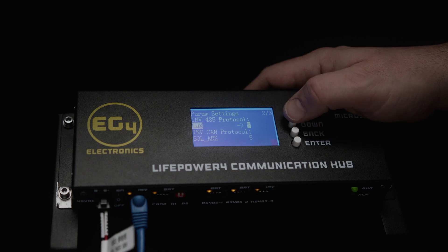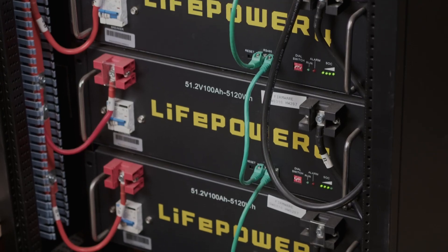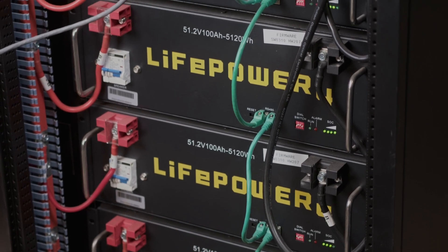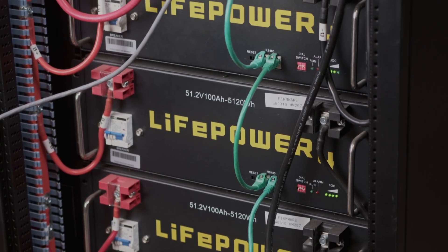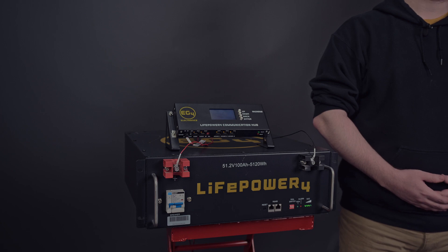It also extends the LifePower 4's reach by giving it access to CAN protocol BMS communication. Closed-loop communication on a solar system is extremely useful for helping to optimize your battery's life and charge by giving your inverter the information it needs to determine its parameters, as opposed to having to set up static set points. Our battery's BMS knows what it wants, so this helps your system all speak the same language.